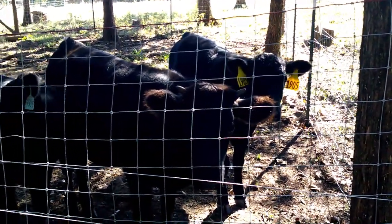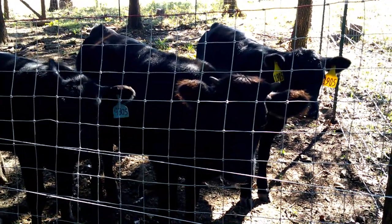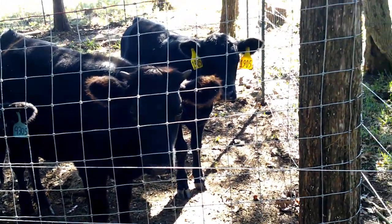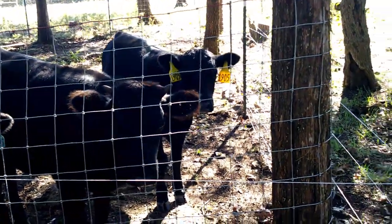And they just look beautiful — nice, shiny coats. I think they're in pretty good shape. I'm real proud of them.